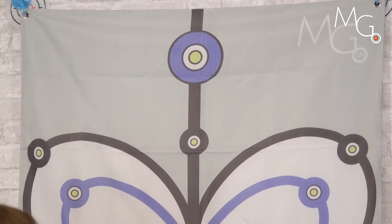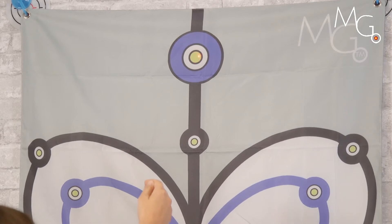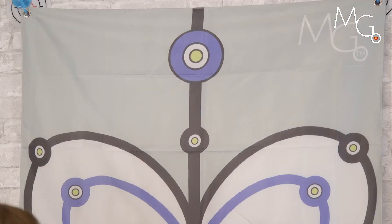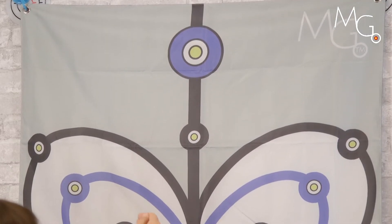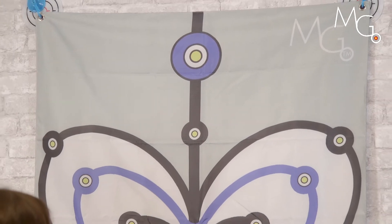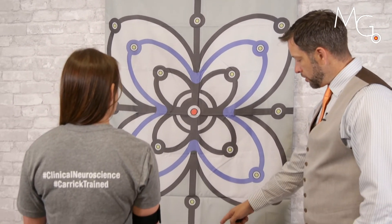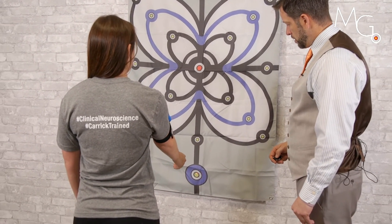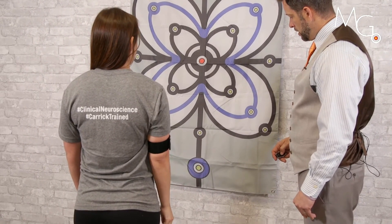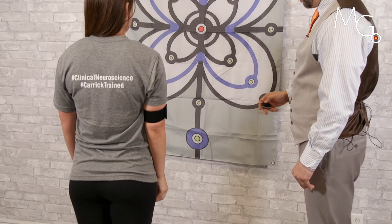And again, come back down. Take the visual feedback away and have them reposition. Come back down and take the visual feedback away.